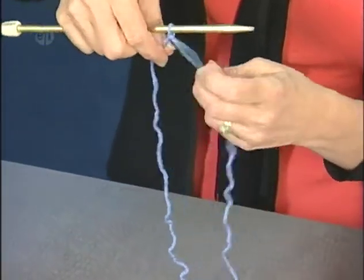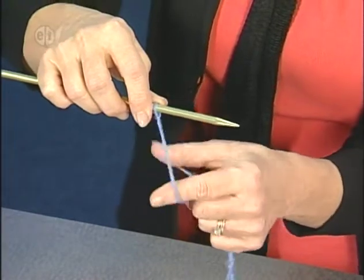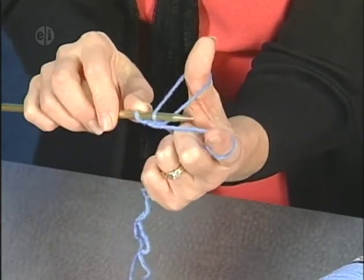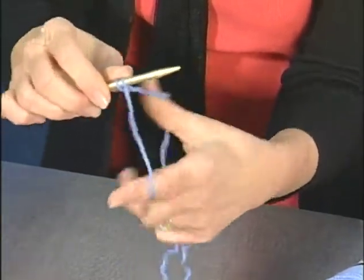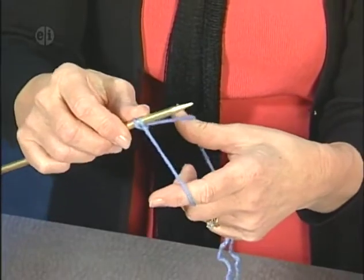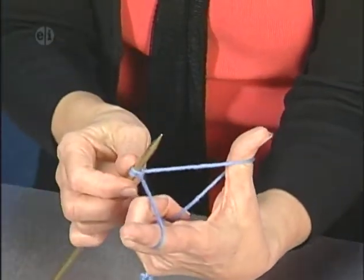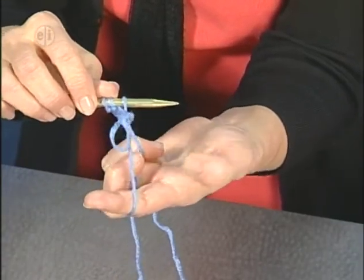Now we're going to put our slip knot on our needle. I like to call this my slingshot — take your thumb and forefinger and put them between the two strands. Pull it down like a slingshot. Take your needle over on the far side of your thumb, go underneath, come across, pick this up and pull that through, drop your thumb out, and pull. That's casting on. There's not one definite way to hold things — you have to get your hands comfortable yourself. But this is a good way of casting on. We're just going to: hold down like a slingshot, come over on the far side of your thumb, pick up this loop, come across to pick up another loop, pull it through, pull your thumb out, tighten down.